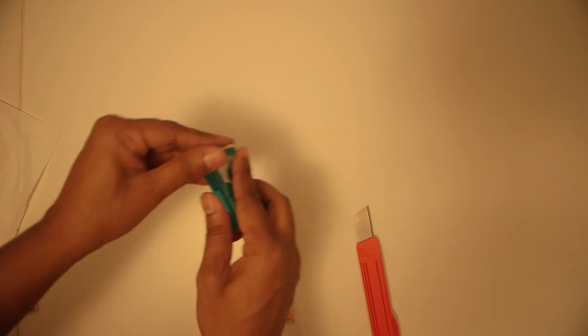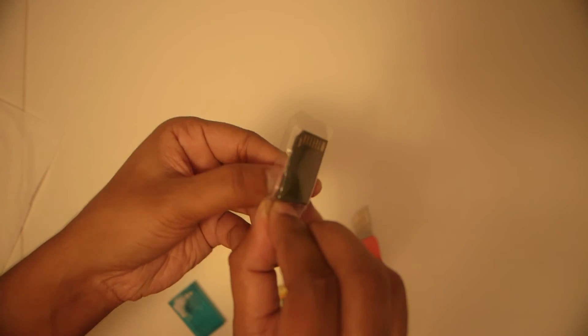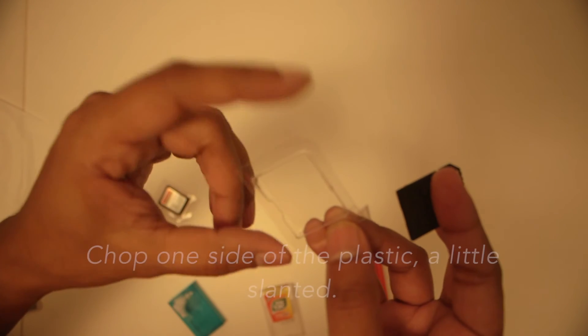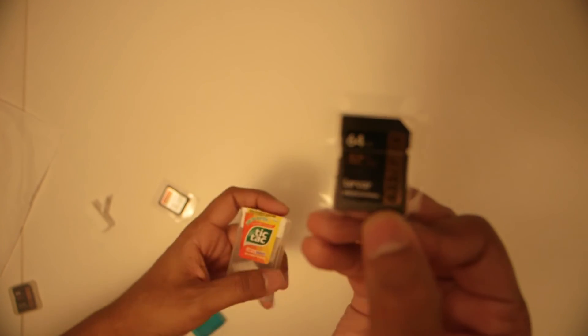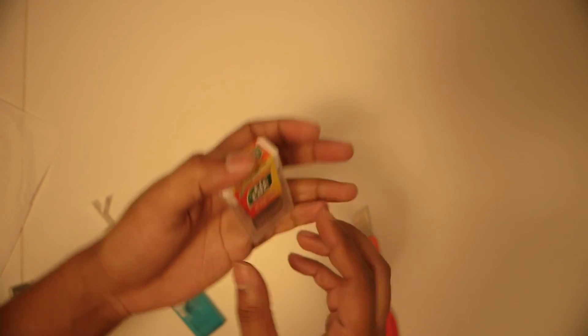There you have it — it's your memory card holder box. You can take your memory cards, just remember to chop them up properly. Keep one side of the plastic pack so that you know which side is up, which side is down, and how to keep your memory card in the plastic. Then just take your tic-tac box, put it in, close it, and there you go — you have your memory card box. I hope it helps, please leave a comment. Thanks, bye bye!